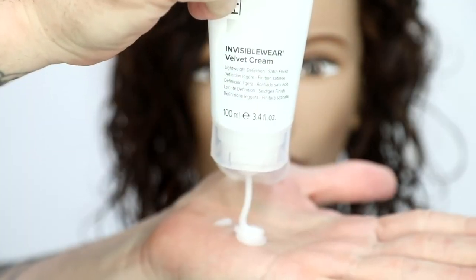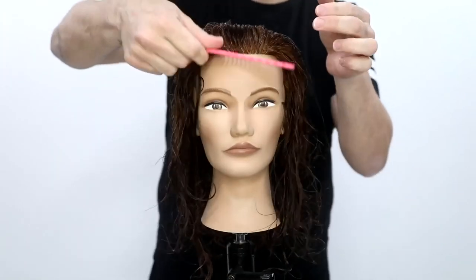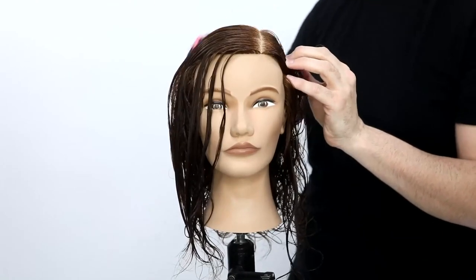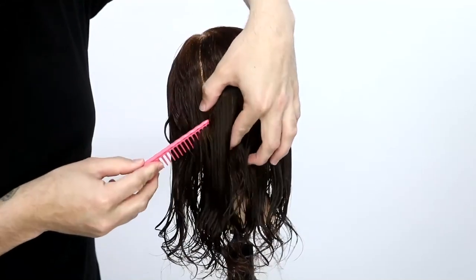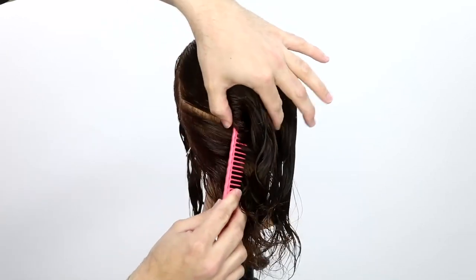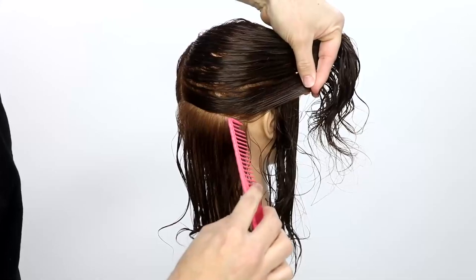My product of choice today is the Paul Mitchell Invisible Wear Velvet Cream. This is a very lightweight product and I'm going to use it as a cutting lotion. The reason I like to use a cutting lotion is it helps keep my sections cleaner, my partings cleaner, helps hold the hair out of the way. But also I'm going to get even saturation with that product all the way through the hair as I work through the haircut. So you're taking care of two things at once.